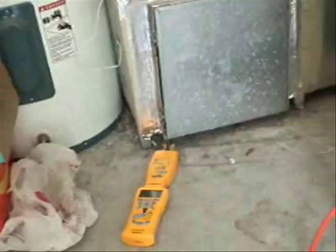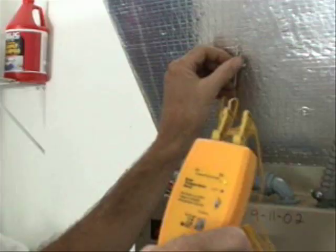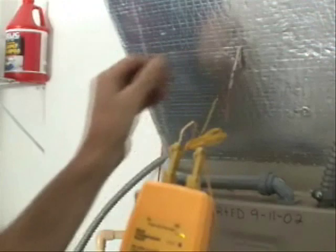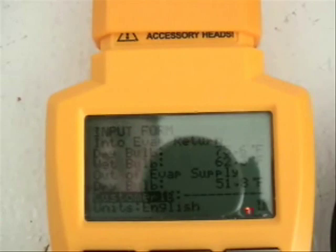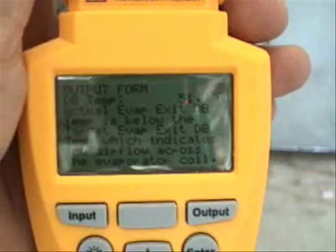It also says to test air flow with the target evaporator exit temperature test. I've placed both my dry bulb and wet bulb thermocouples inside the return at my air handler. I entered a dry bulb reading of 75.6 and a wet bulb of 62.4. I put the dry thermocouple inside the supply end of the evaporator and got a dry bulb reading of 51.8 degrees.